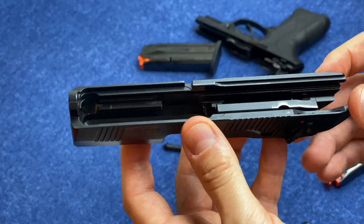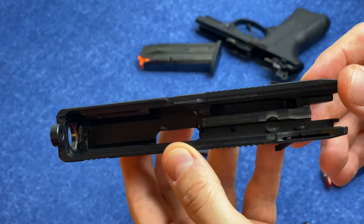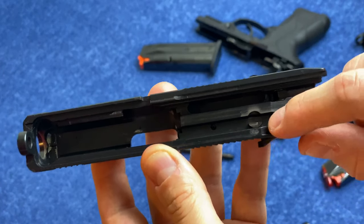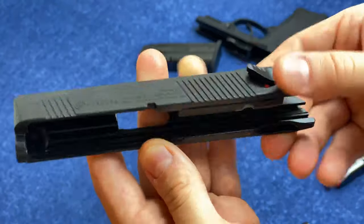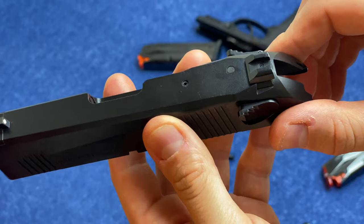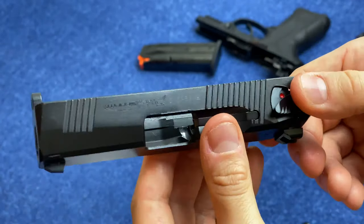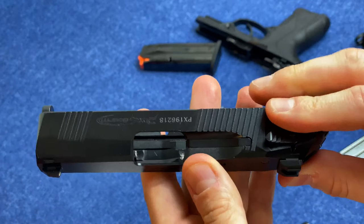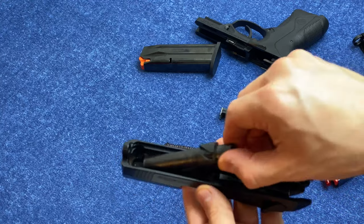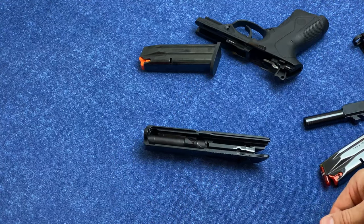Looking inside the slide, there's not much going on in here as usual — there's space for the hammer to strike. We do have our firing pin block. This is the classic Beretta design where this piece rises up out of the top of the slide as you pull, so it's drop safe. It's a very safe firearm in general. External extractor. Let's go ahead and put this thing back together.